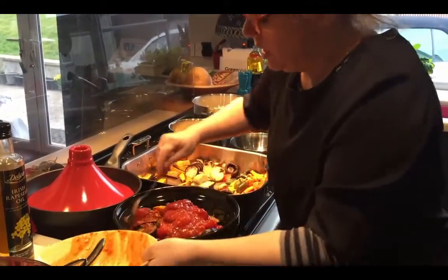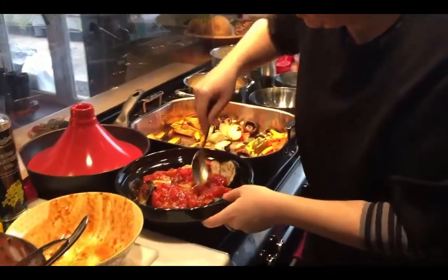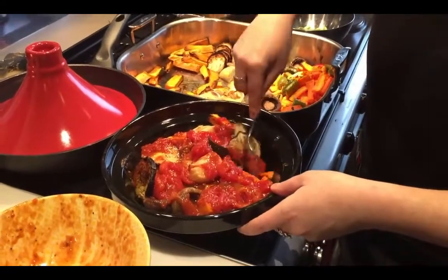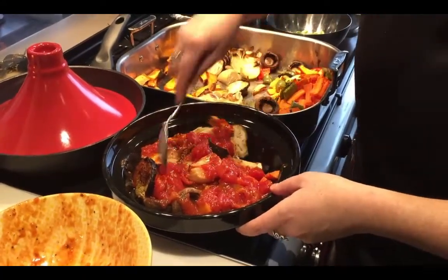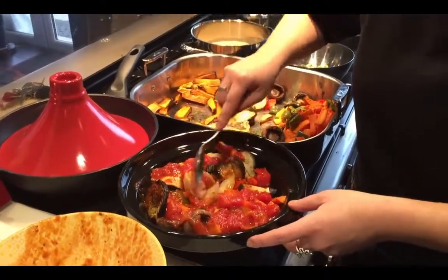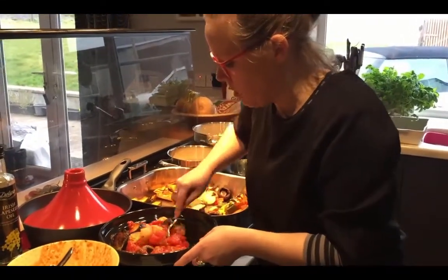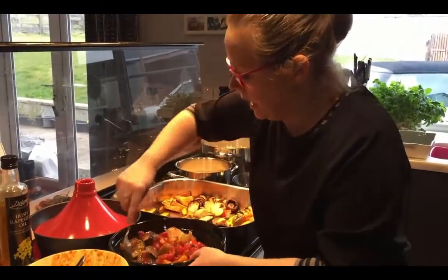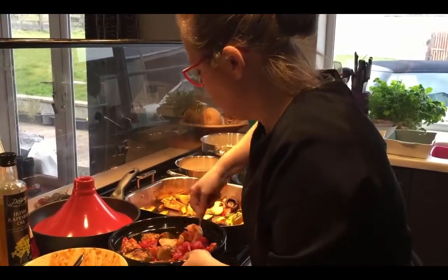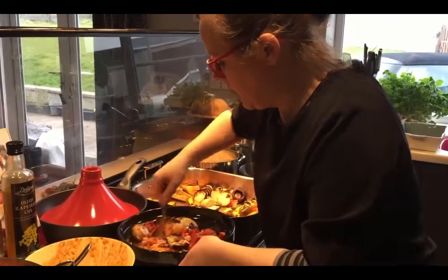So basically all we're doing is mixing that in. I'm doing this first because the tagine will take the longest. Normally, with the tagine, if you're putting everything in raw, it takes about three hours. But this way, because you've already cooked the vegetables and the rice, it only takes about an hour. So I'll put that in the oven and you'll get all those flavours in there.